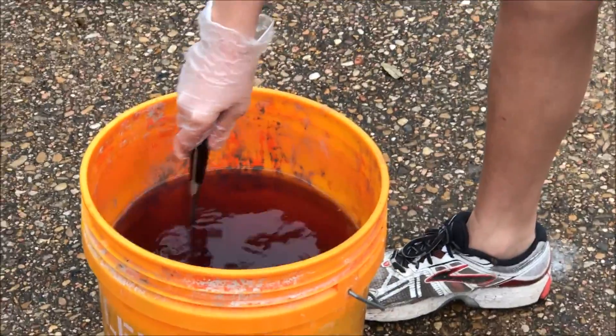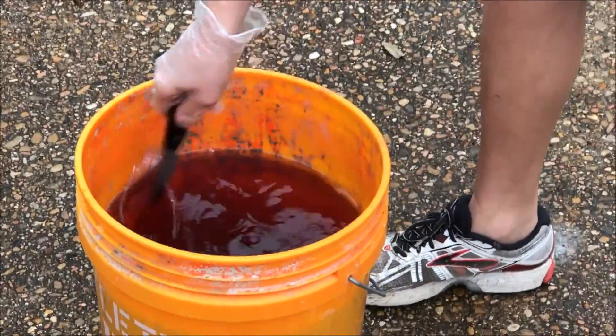So this we can just dump out in the grass over there, which is pretty nice. Wow, this is like blood red. Kool-aid — don't drink the red Kool-aid!